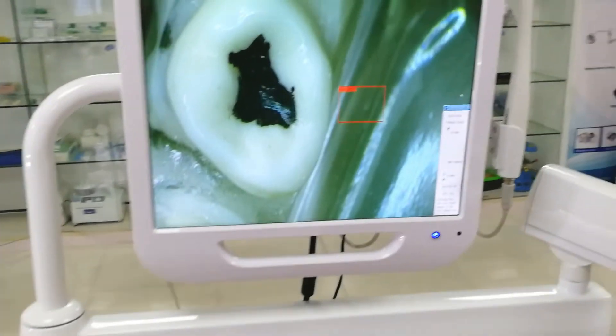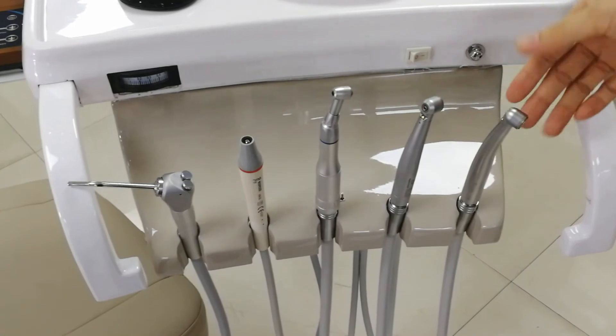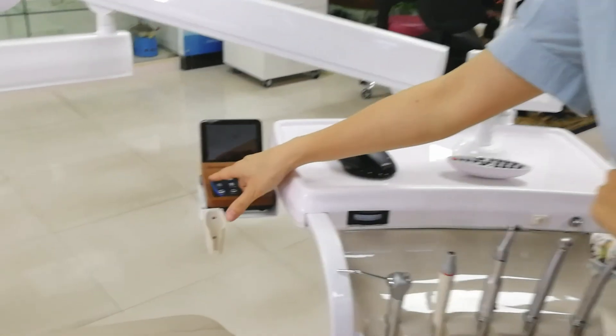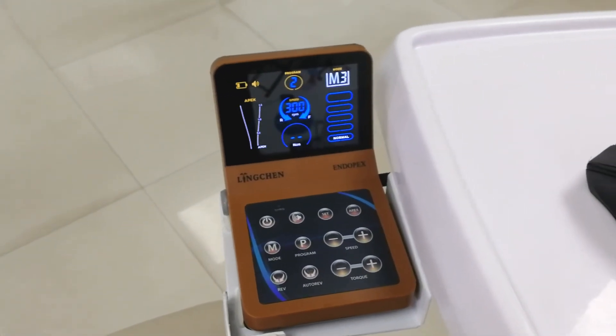Let's see the other options. This is the built-in auto camera with Sony lens, an LED scaler from Woodpecker, two handpieces with LED light, and a curing light. We also install another 2 options: a built-in endo motor with apex locator, and a built-in implant motor.